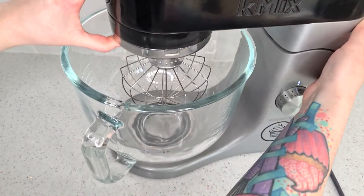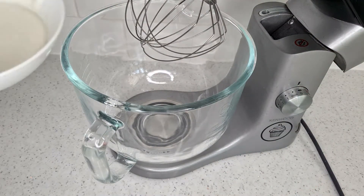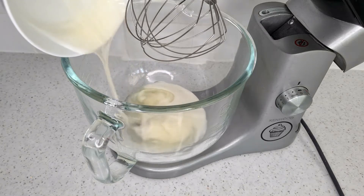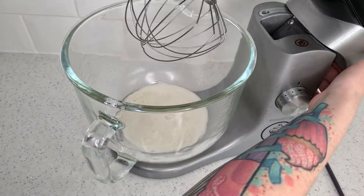I'm now going to pop that in the mixer with the whisk attachment. Using a stand mixer is very useful for this just because of how long it needs to be whipped for. Pop it on a medium speed and slowly increase it to high.